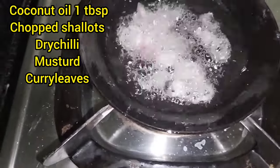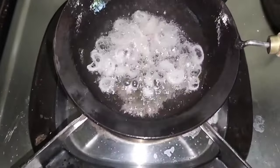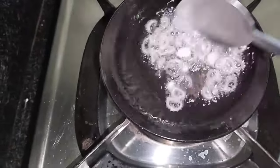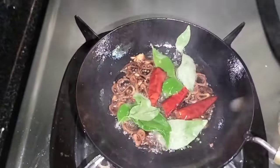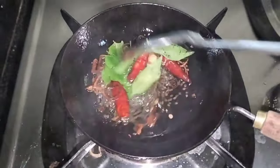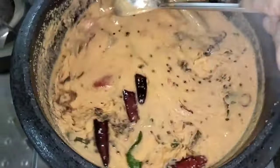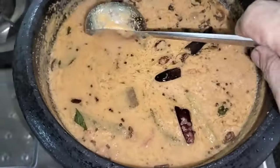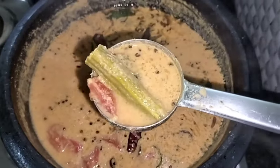I have 1 tablespoon of salt. I love the cream like this. Let's put the curry in the pan — now the curry is ready.